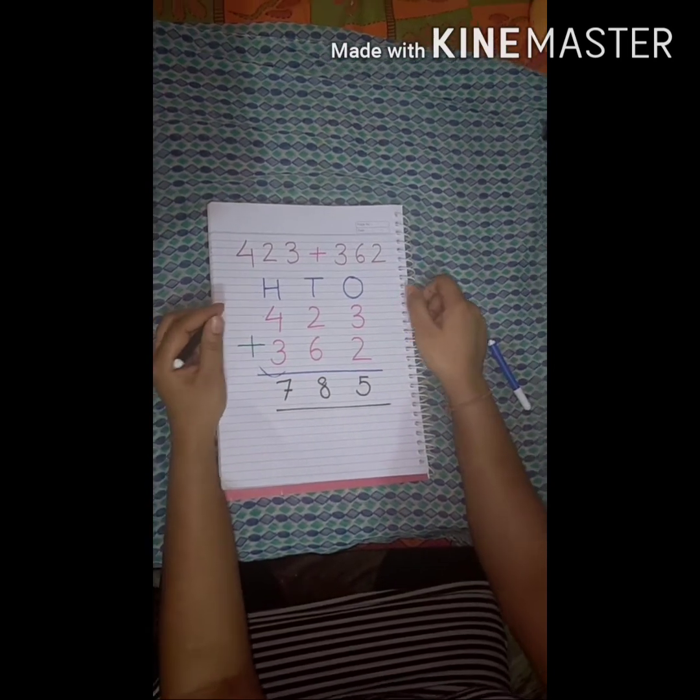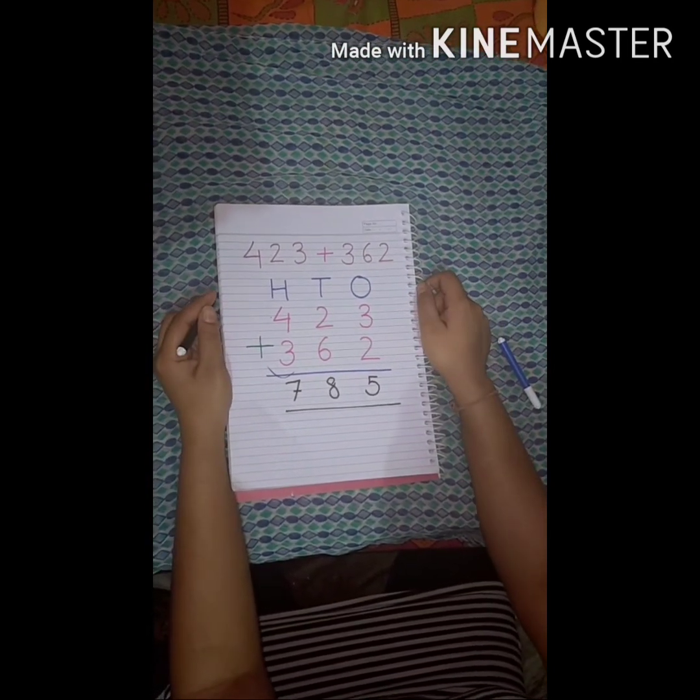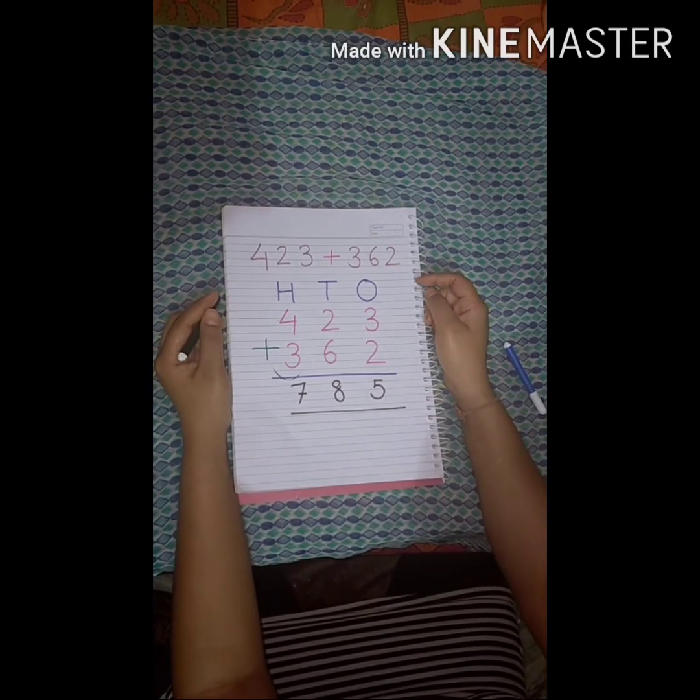That's all about this simple addition. I hope you have understood. Please do practice at home as well. Thank you so much.